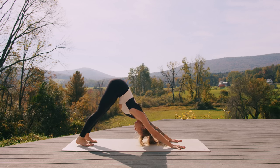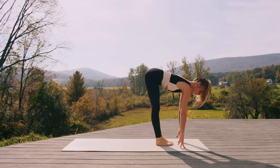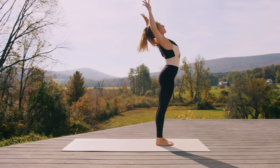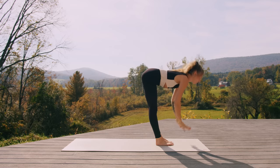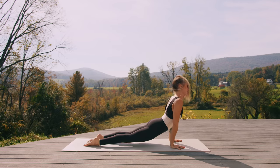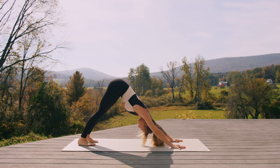One more sun salutation. Inhale, lift the heels. Exhale, top of the mat — halfway lift, breathe in, breathe out, fold. Inhale, rise. Exhale, cactus. Inhale, lift. Exhale, fold. Inhale, halfway. Exhale, step — maybe float — chaturanga to up dog. We always meet back in down dog; option to skip any vinyasa. Take a deep breath in and a deep breath out.